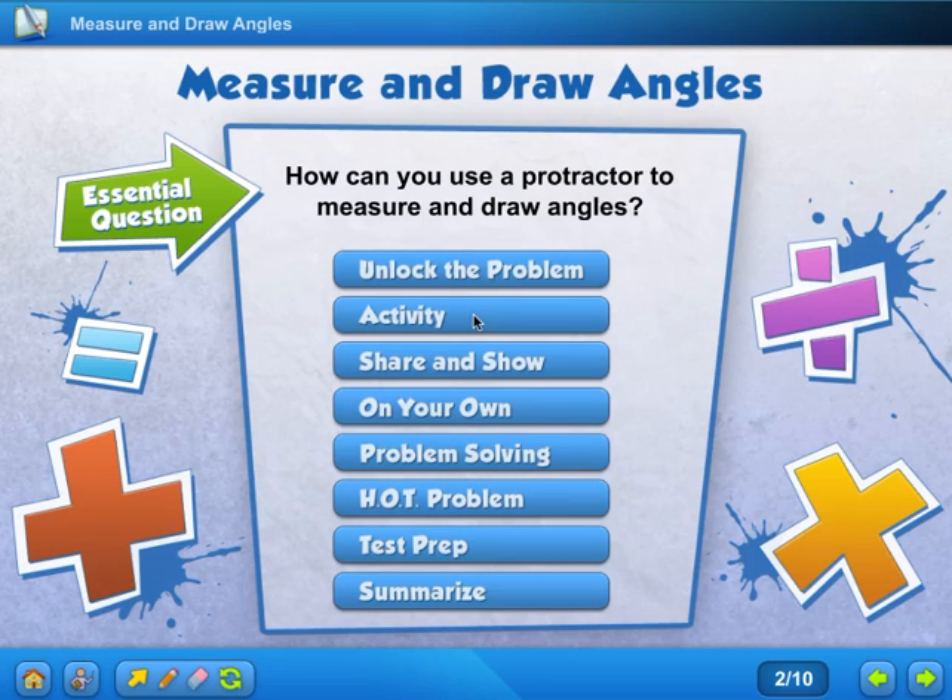Hi everyone, today we are in lesson 11.3, on page 425 in your colored math books. The lesson is 'Measure and Draw Angles' — how can you use a protractor to measure and draw angles? I know you'll be very excited because we get to use protractors today, so let's go to unlocking the problem.